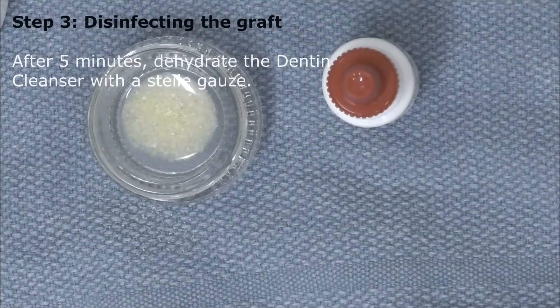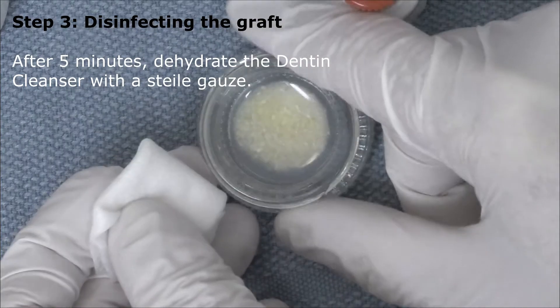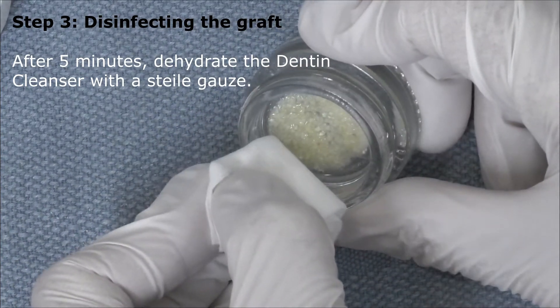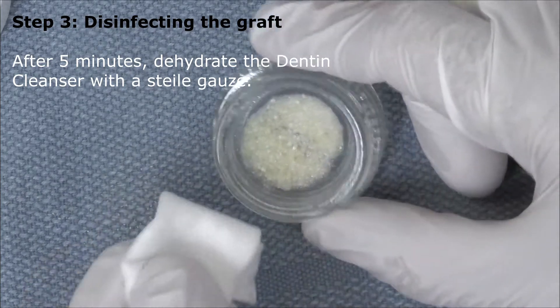After five minutes we will dehydrate the dentin cleanser liquid with a sterile gauze. Typically folding the gauze in two and then just tipping the tip of the gauze in will work quite well.